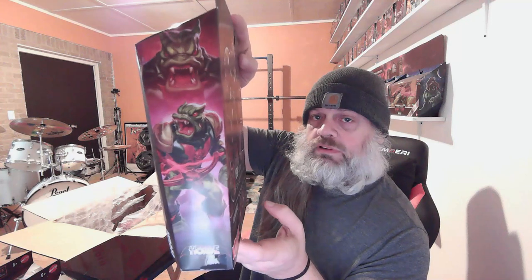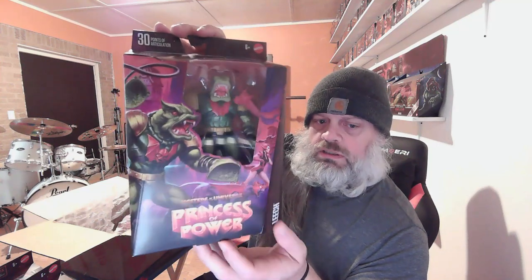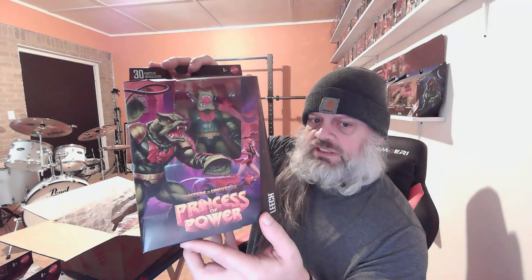Hopefully we'll get a couple more bad guys from Princess of Power, and hopefully more heroes from the Princess of Power line — I'm all about it. And there's Scorpia right here on the box; hopefully we'll get her eventually — that'd be cool. I really like that character.